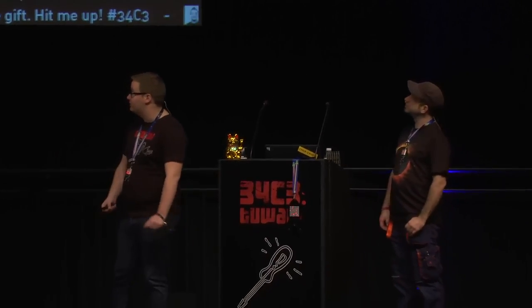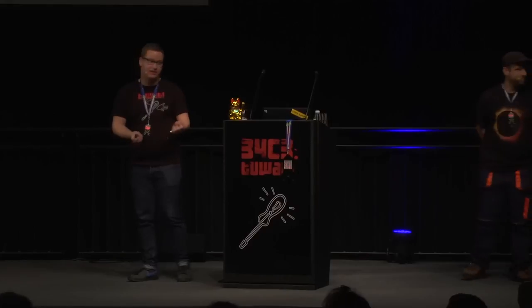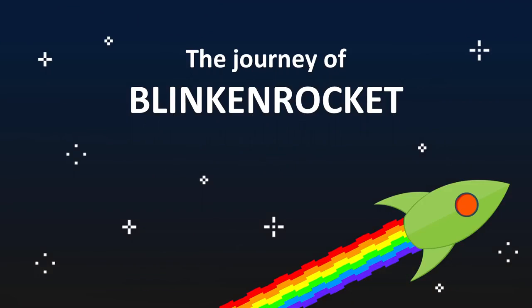We're waiting for the slides to appear. A warm welcome from my side as well. Also a warm welcome to those in the stream — at least I got one hint that somebody is on the tram right now, so they probably have good connectivity to watch this talk.